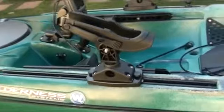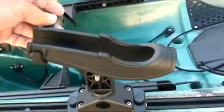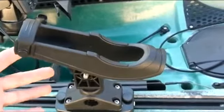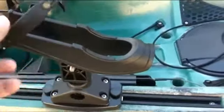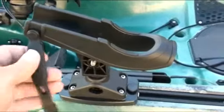In the cockpit I have the Scotty bait casters on Scotty deck mounts and a Harmony sidetrack mounting plate. They can be moved anywhere up and down the sidetrack and also pointed virtually in any direction.